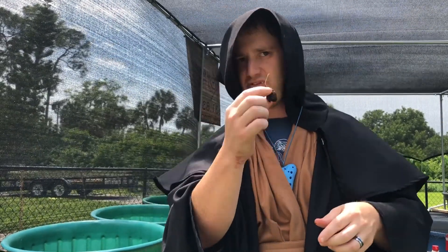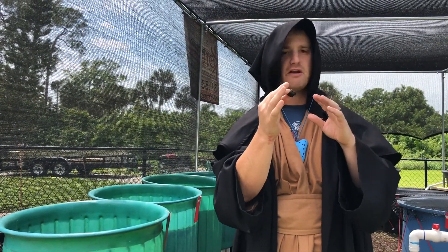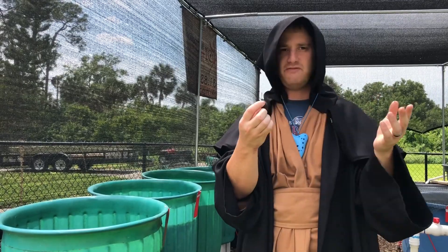Once you have that, you're going to go ahead and take the bulb. Believe it or not, folks, these bulbs grow even with no substrate and very, very minimal light. Although they will grow in high light as well, they do well in low light. And like I said, even no substrate.